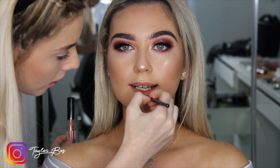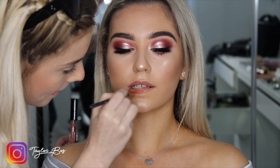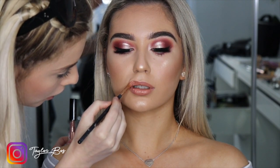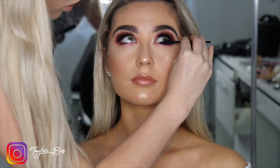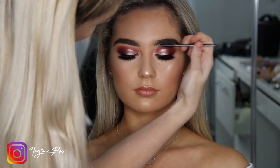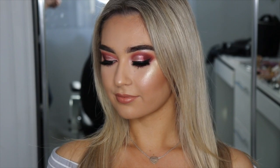Now coating her lips with a Huda Beauty Strobe liquid lipstick — I love this lipstick. Then coating the bottom lashes with mascara and brushing her brows. We are all done! You can finish with some setting spray if you like — I honestly don't fully believe in it but it still helps set the face. Hope you guys enjoyed — love you, bye!